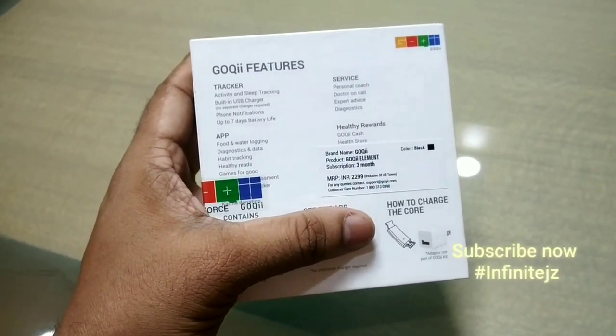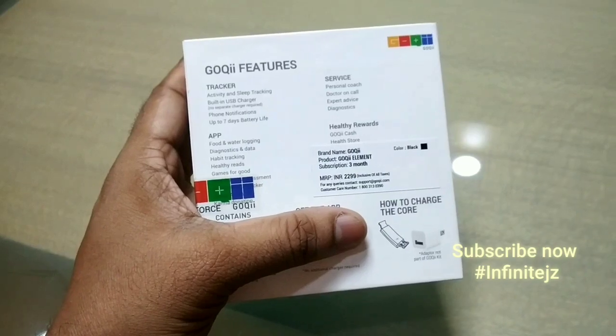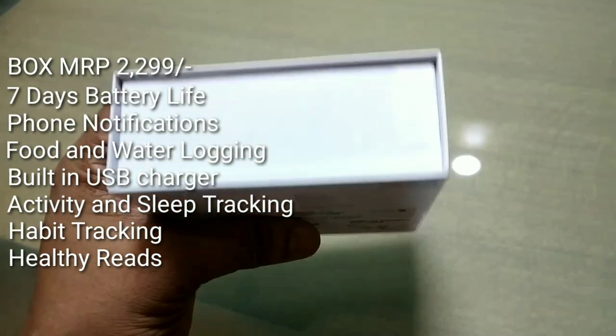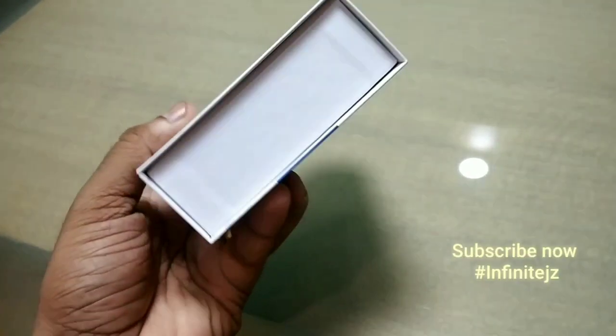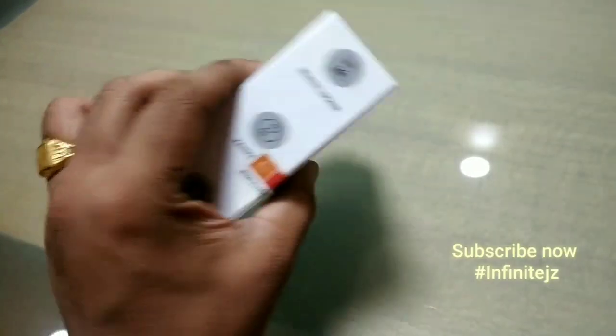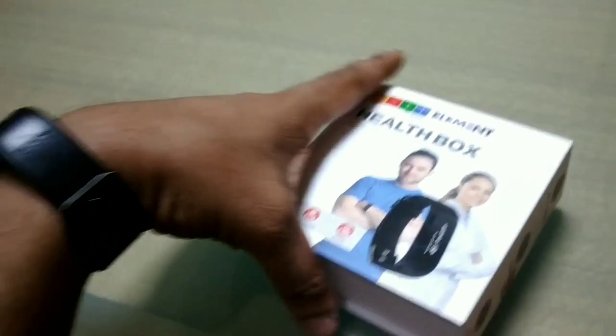On the back side you can see the brand name Goki, the product name Goki Element, and a subscription for 3 months which we will discuss later. Other features include track activities, sleep, and notifications — basically you will track activities, sleep, and notifications if you allow it on your device.